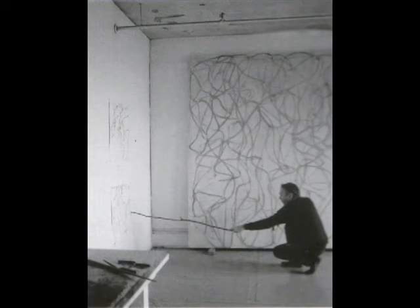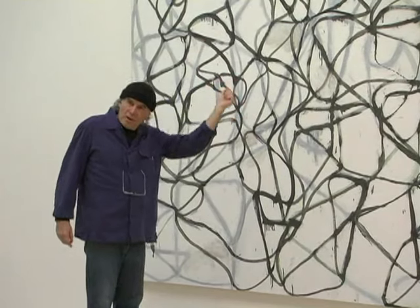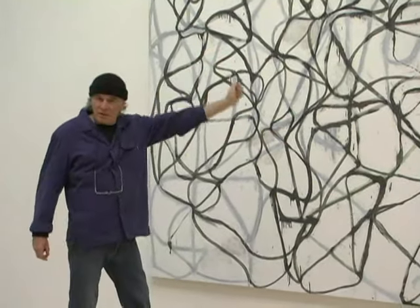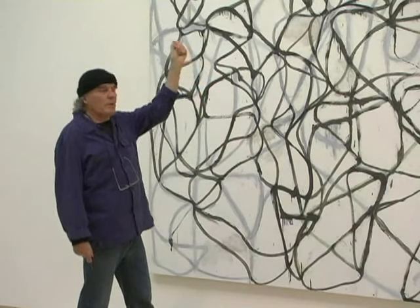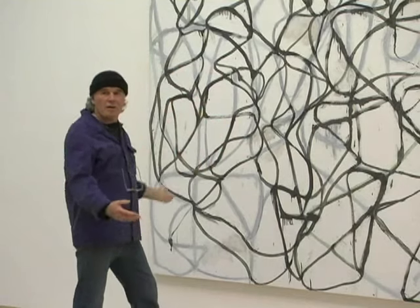I use long-handled brushes, 24 inches to 36 inches, and I put the paint on with the brush and then immediately step back — that way you have a certain distance from the painting. You can see what you're drawing, and you can see the totality of the canvas.